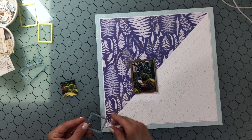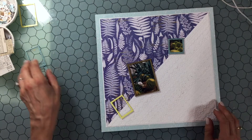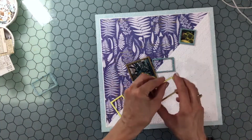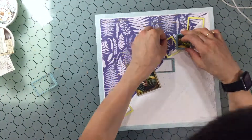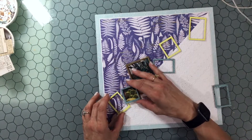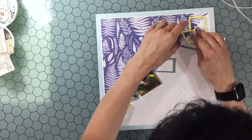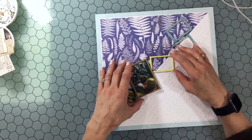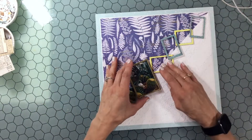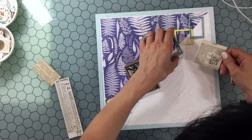I'm putting some ATG adhesive on some of the frames, and I'm going to be arranging everything along the diagonal. Other than having frames along a diagonal I really didn't have any other plan at this point. I want the frames to overlap and be layered on top of each other, so I'm trying to figure out the best arrangement — making some horizontal, some vertical, and some on an angle.